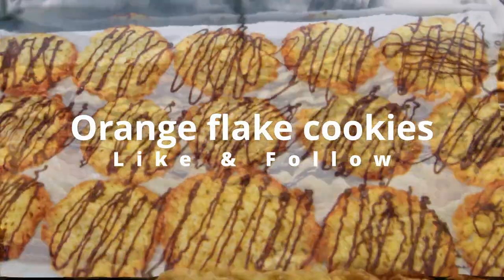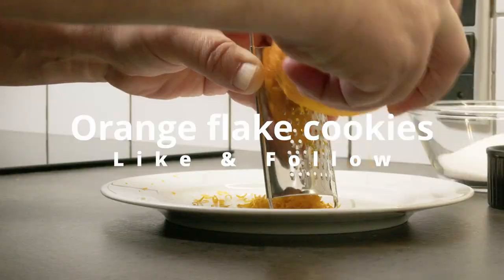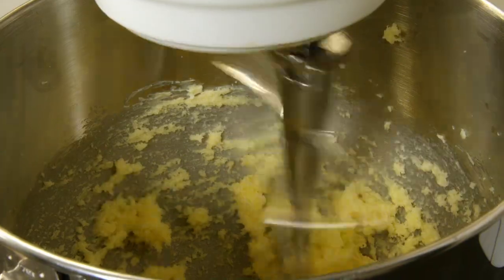These orange flake cookies are crazy delicious and easy to make. Grate the peel from one orange for the flavor.